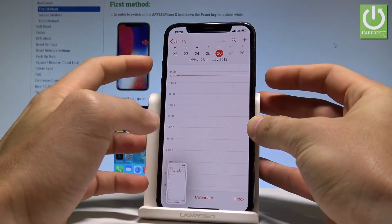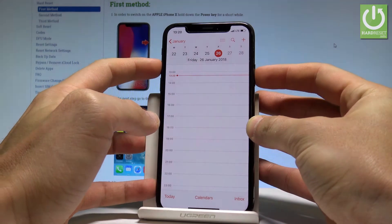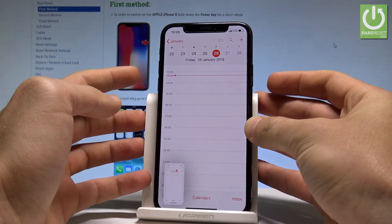Let me show you one more time. Let's hold down together power key and volume up, just for a second. And you take another screenshot.